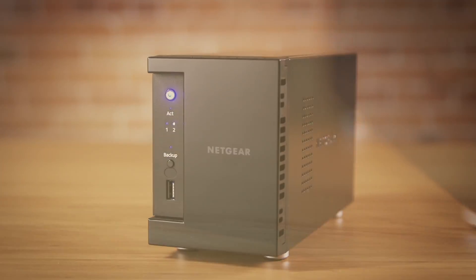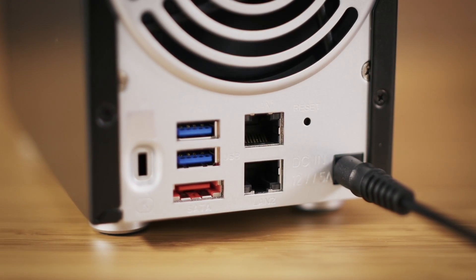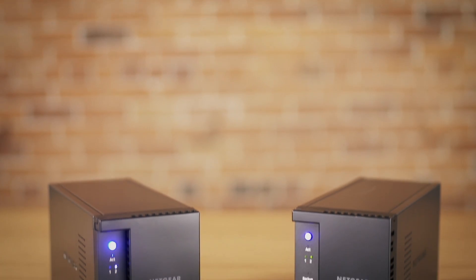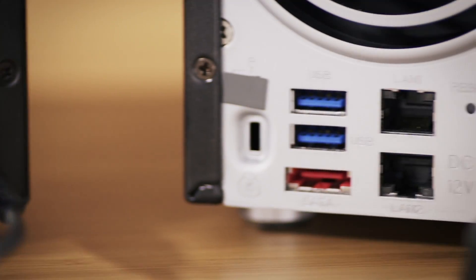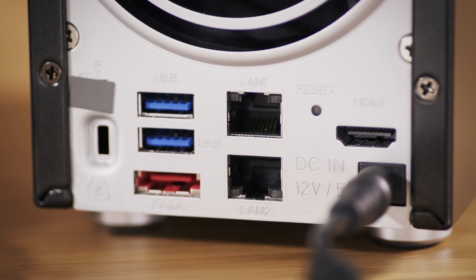ReadyNAS port aggregation doubles your connection speed for faster access, transfers, and backups. The steps to set up port aggregation are similar for all dual Ethernet ReadyNAS products, but the performance gains vary by model.